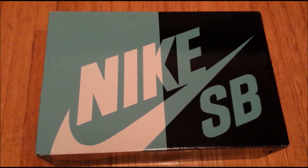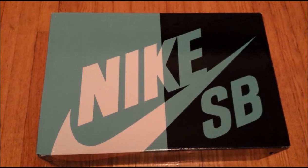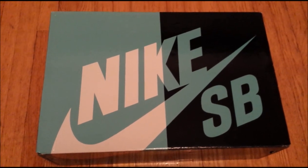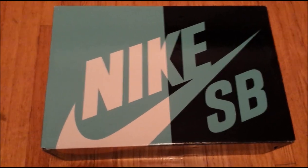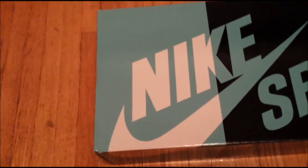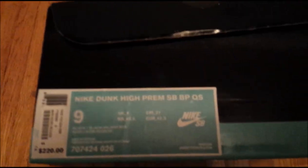What's up YouTube? This is ZeroRegret16 coming at you guys with a new pickup. I picked these up over the weekend. As you guys can probably tell by the title of the video, these are the Nike SB Dunk High Paparazzi's that were released from Brooklyn Projects.